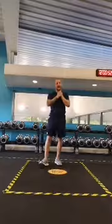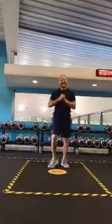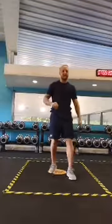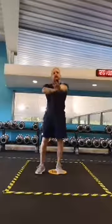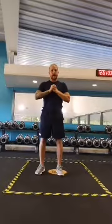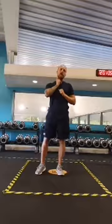Welcome everyone to today's HIIT with me Stevie. We are going to do five exercises and get ourselves working hard, but before that we are going to do a warm-up.